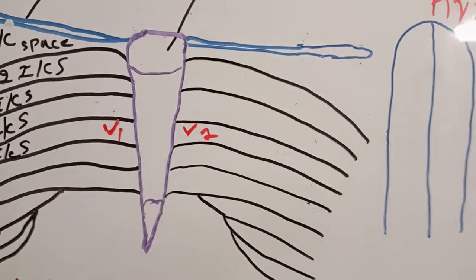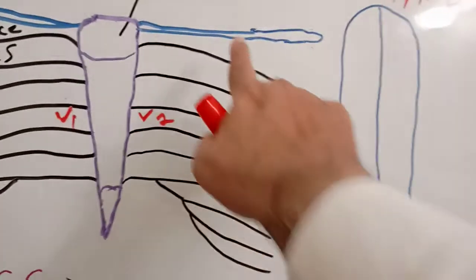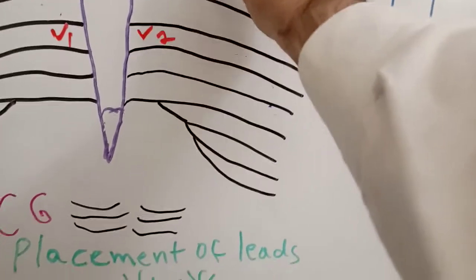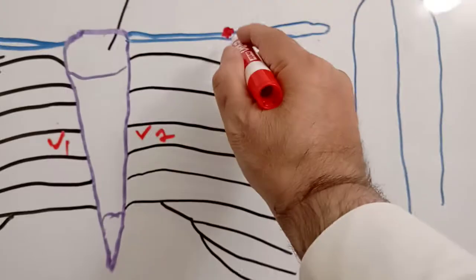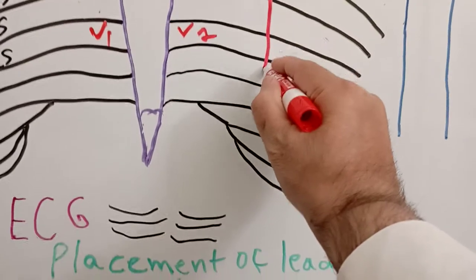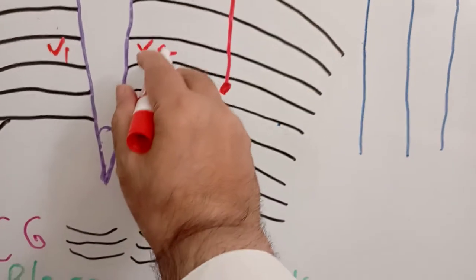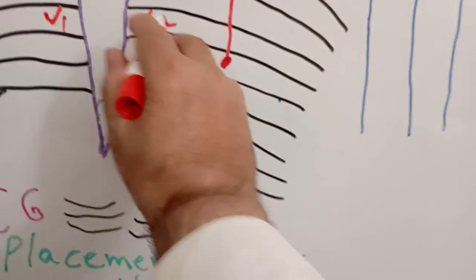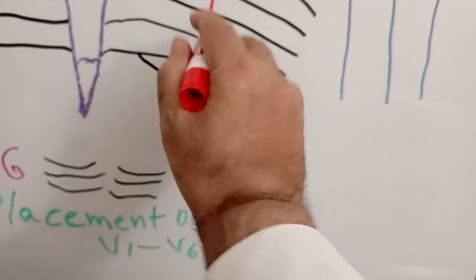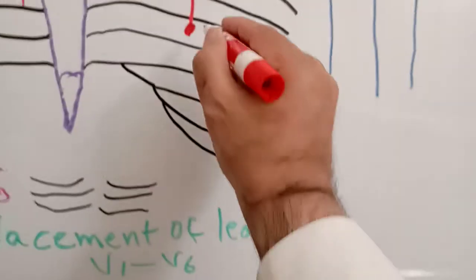I will skip V3 for now and go to V4. On the left side, find the middle of the clavicle and draw a vertical line downward. In the fifth intercostal space along this mid-clavicular line, this is where V4 is placed.